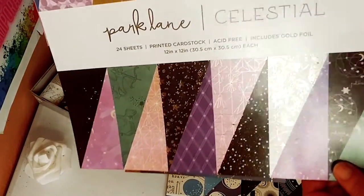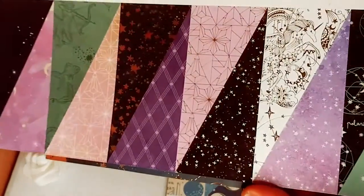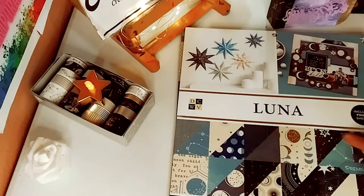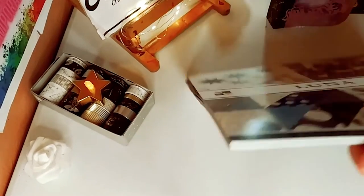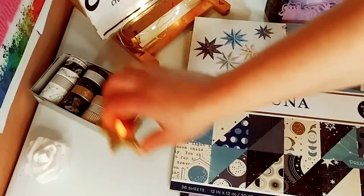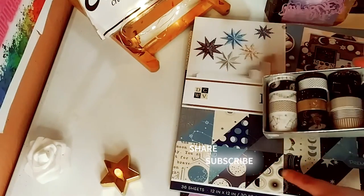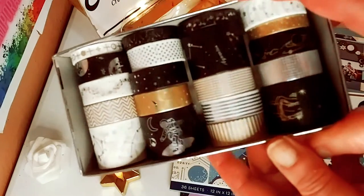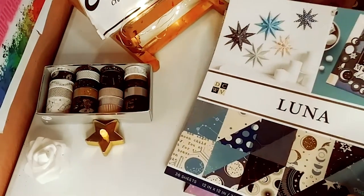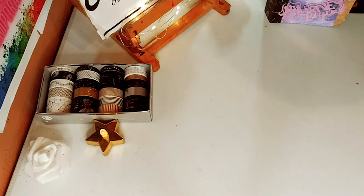So this is the paper I used. I got these two at Joann's. This is called Celestial by Park Lane — very, very beautiful papers. And Luna by DCWV, it's a premium stack of printed card. It's just gorgeous. And that particular one, the Luna one, actually matches absolutely perfectly with this set. So those are the two paper pads I used and I mixed them together in these two projects.